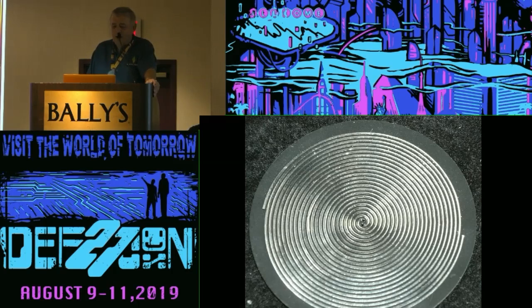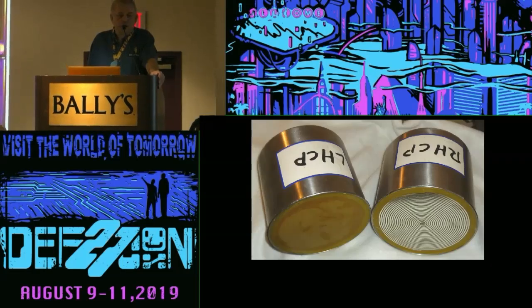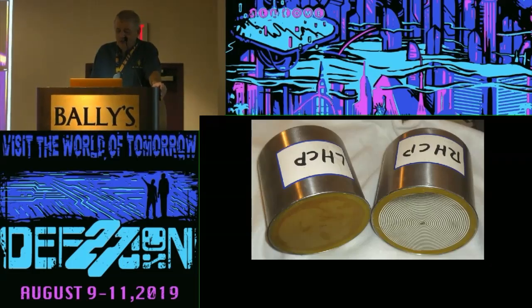We'll talk about log spirals — another extremely broadband antenna. Frequency ranges of as much as 40 to 1 are possible. How fine you can do the artwork in the very center determines the upper frequency; total diameter determines the lowest frequency. Here's a couple I use on the antenna range that I made myself. By flipping one over, I have one that's left-hand circular and one that's right-hand circular, so I can test an antenna to see what polarization is coming out.